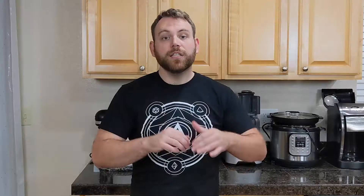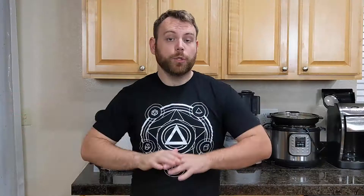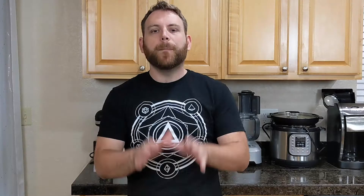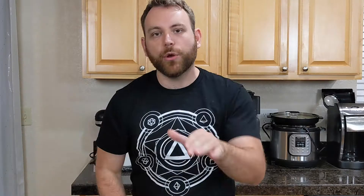Now here's where the stories start to diverge. Some say it was Pat and his general manager, some say it was Gino's, some say it was just a random freak occurrence — but at some point, cheese got added to this steak and onion sandwich. Here's the big deal: the cheesesteak was invented in the 1930s, but Cheez Whiz didn't come out until the 1950s. That means the original cheesesteaks didn't use Cheez Whiz. The OGs would have probably been American or provolone, with provolone being most likely.